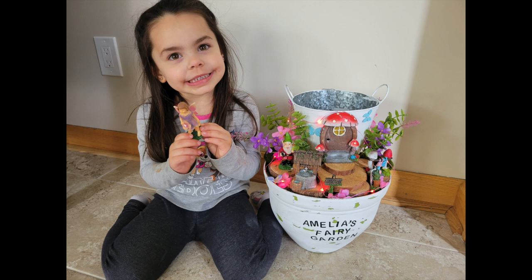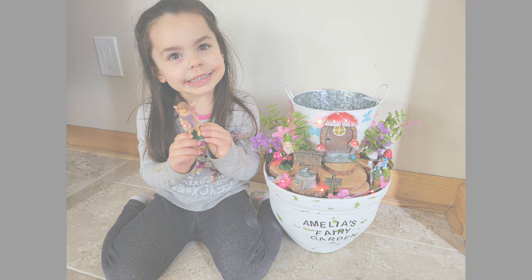And there's my daughter with her new fairy garden. Fun fact: after this picture was taken she dropped the fairy and the head popped off. Oh well!